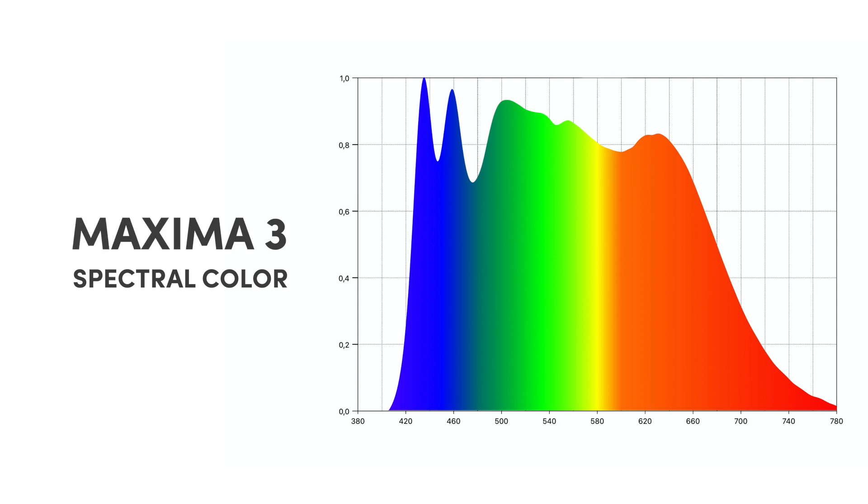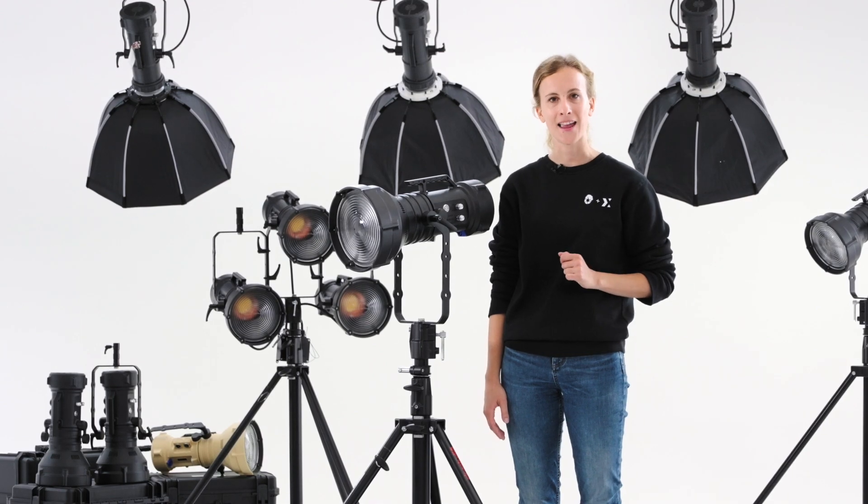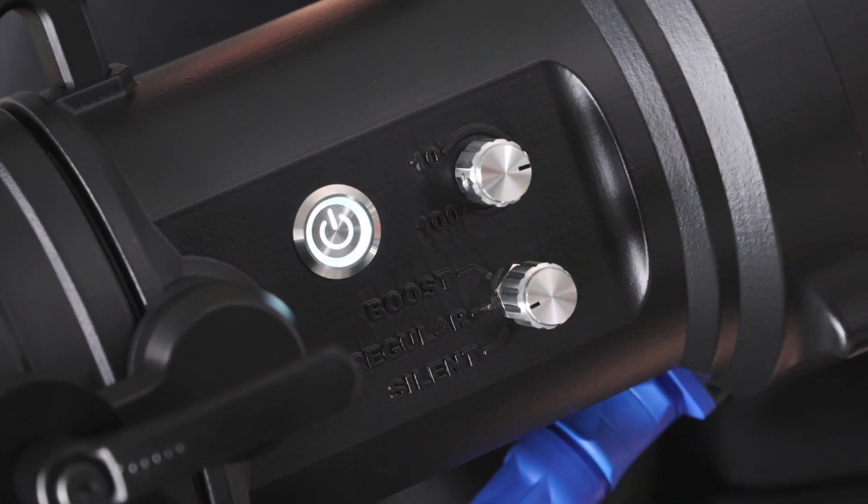99 TLCI, 98.4 CRI with R12 at 96 and R9 at 98. Three different operating modes that fit different working conditions.